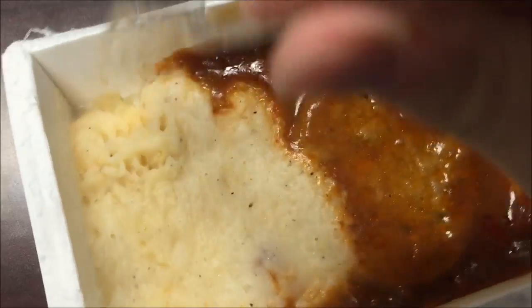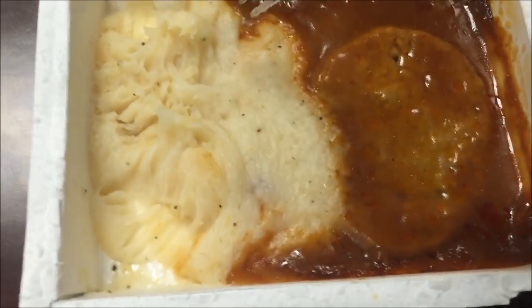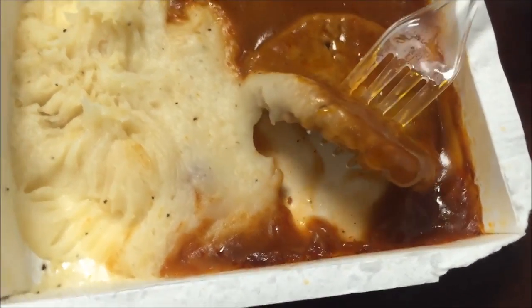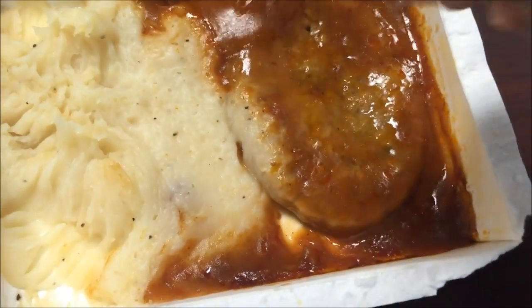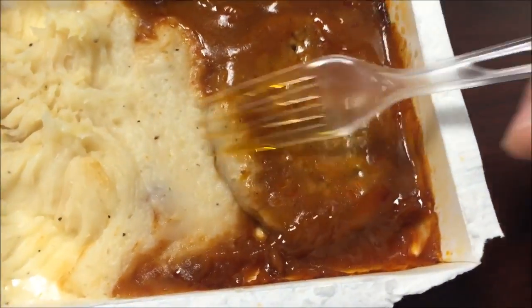Okay, here it is out of the microwave. The potatoes were really pasty — they still feel a little pasty. I ended up stirring some gravy into them. There's the meat patty; it's very thin, looks like a little Salisbury steak to me. I'm gonna let this cool off for a minute and then I'll let you know what it tastes like.